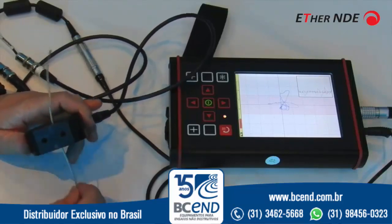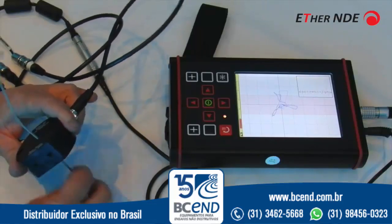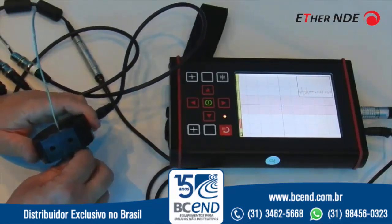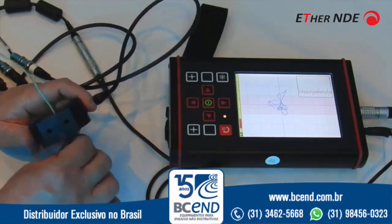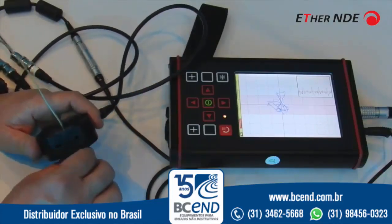We can handle holes up to 180mm diameter — this one is 2.6mm — and test everything from wire to tube up to bar, etc., in non-ferrous materials, for surface defects, and if the frequency is low enough, for internal defects as well.